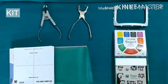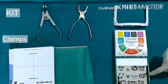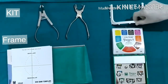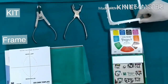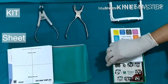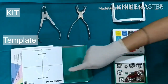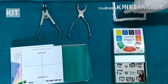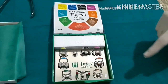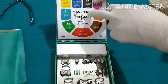When you buy a rubber dam kit it has six items: rubber dam clamps for different widths for maxillary as well as mandibular teeth, a rubber dam frame, a rubber dam sheet which is six inches by six inches, a rubber dam template, a rubber dam punch, and rubber dam forceps.